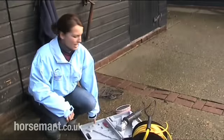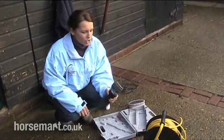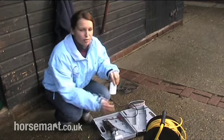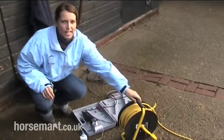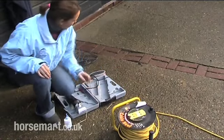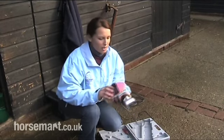First of all I'm going to tell you what you need to clip your horse. You need a set of clippers with newly sharpened blades. You need a small pot of oil to oil your clippers. You need an extension lead with a circuit breaker. And a small body brush which you can brush your clippers with once they get warm.